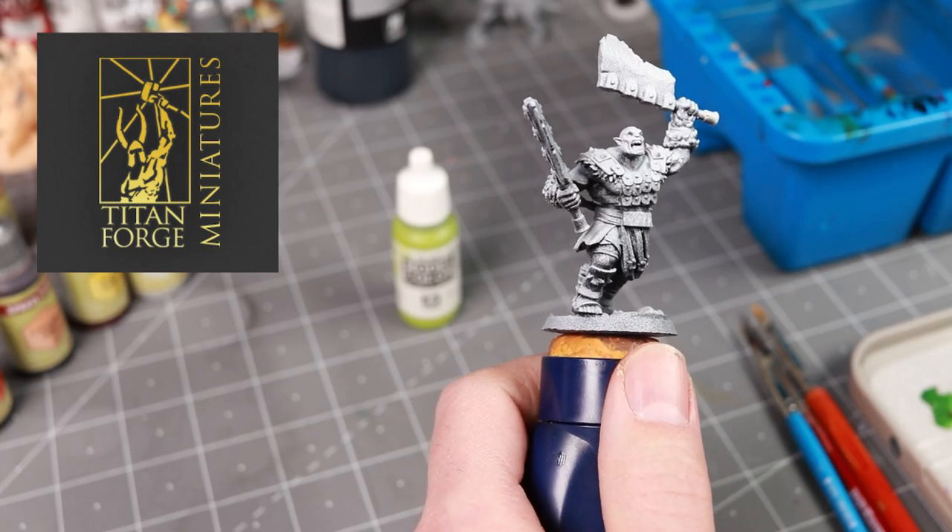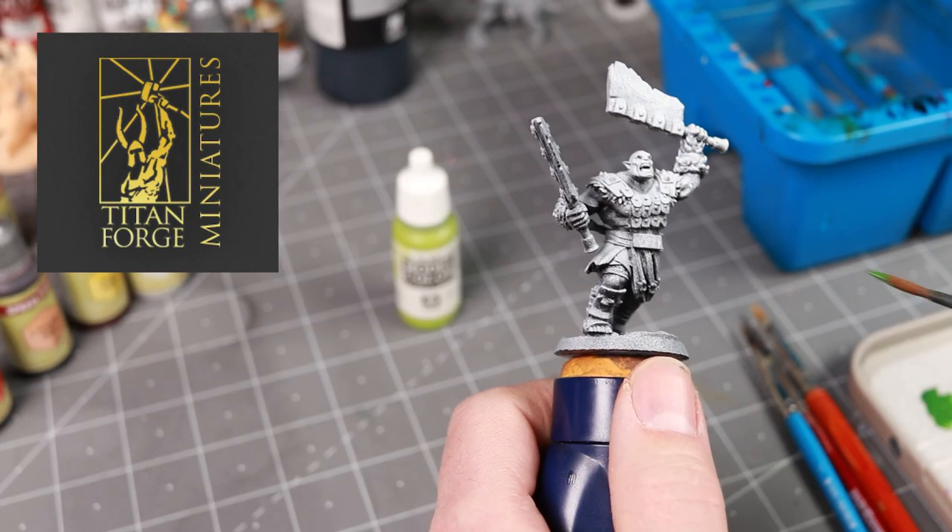Hi everyone, my name is Nate and you are watching WASD20. This video is sponsored by Titanforge, who's the maker of this awesome orc miniature I'm going to be painting in the video. We'll hear more about them in a little bit.